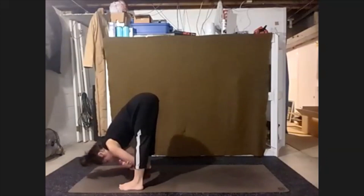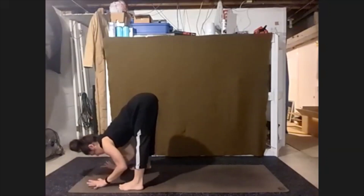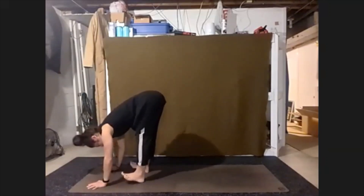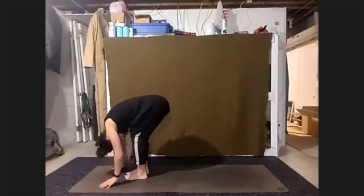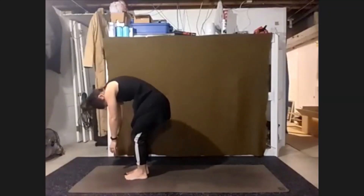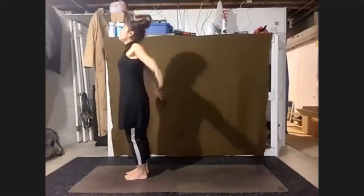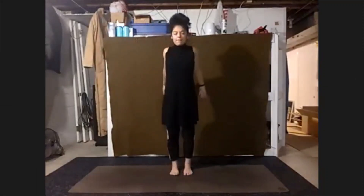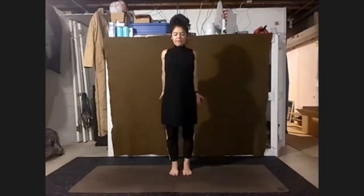Couple more breaths. And releasing those hands down, start to bring the feet closer, chin to chest. Be soft and roll up slowly one vertebra at a time. Once the top of our head lifts up, take the shoulders up and back. Rolling down, press straight down through the feet.